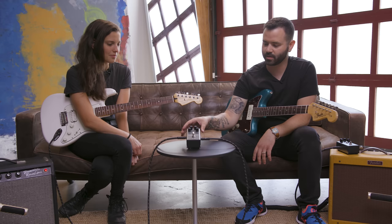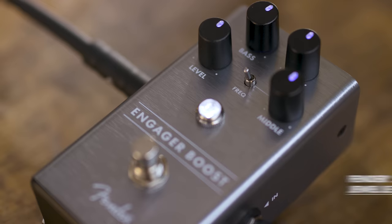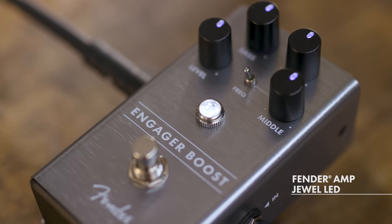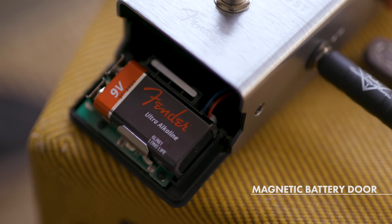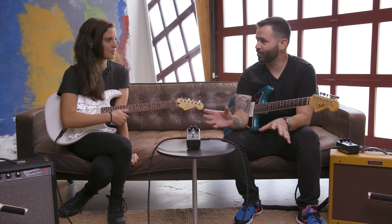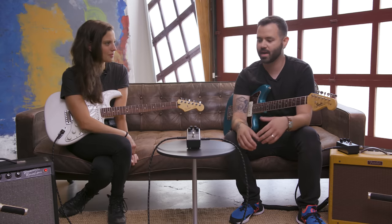The Engager is housed in anodized aluminum. It has backlit LED knobs, a Fender amp jewel LED, and a magnetic latching battery door so you can change batteries on the fly pretty quickly. This pedal has a ton of different features that you can use to sculpt the tone you're looking to achieve with different guitars and amps.